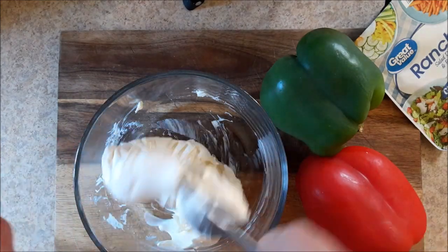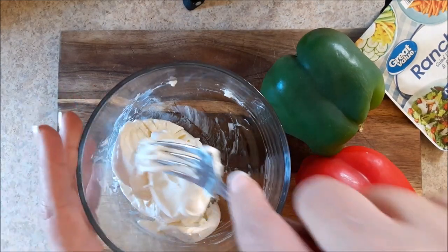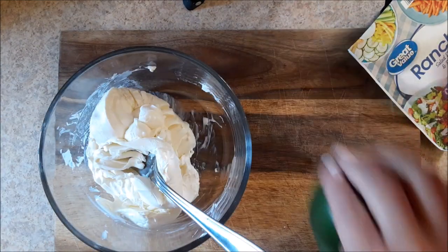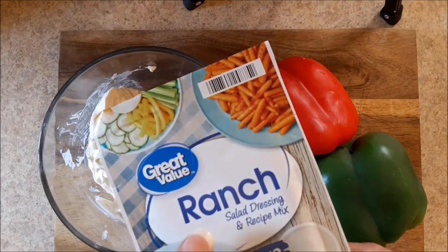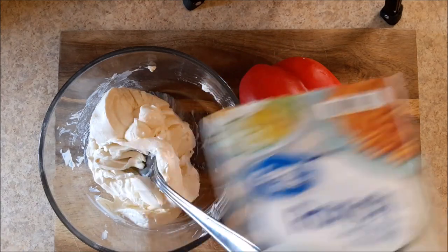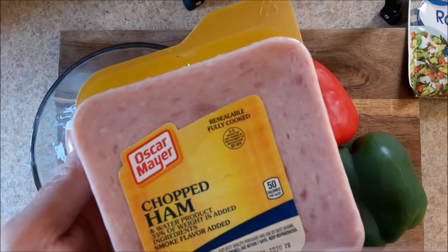To make these little pinwheels, you're going to need one block of softened cream cheese, which is what I've got here, a red bell pepper and a green bell pepper, a pack of ranch — you don't actually need the whole pack unless you're making a double batch. And for some of them, you're going to need some chopped ham. This really is the best for this recipe because it lays flat.